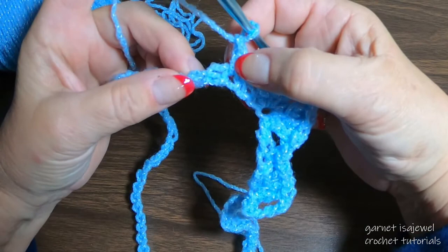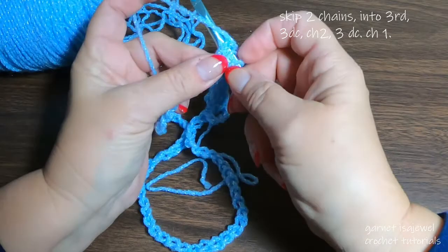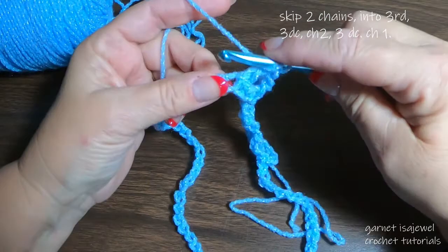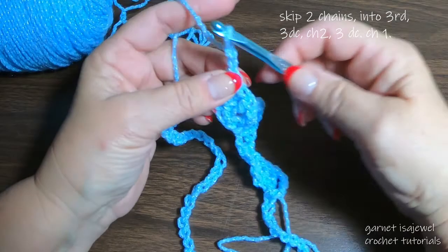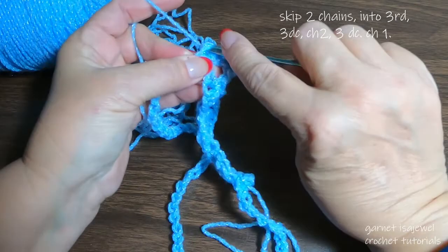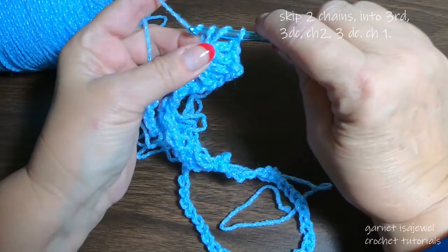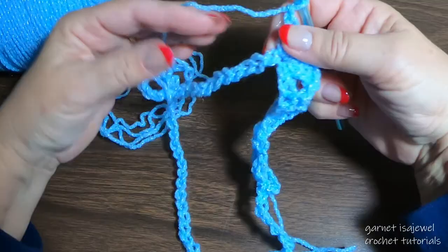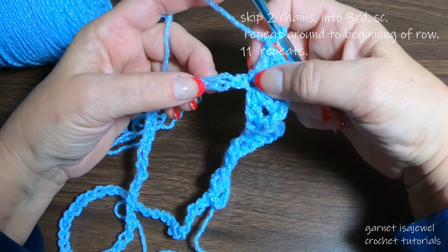Skip two — one, two — and in that third one: three double crochets, chain two, three double crochets. Chain two, slide them over, three more, then chain one. I've shown you a couple of times how to do this, so let me show you up to the single crochet and then I'm going to let you go on your own.